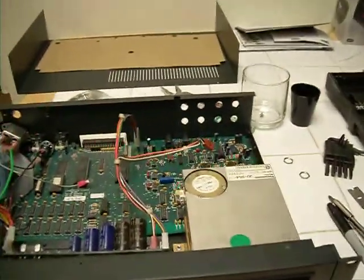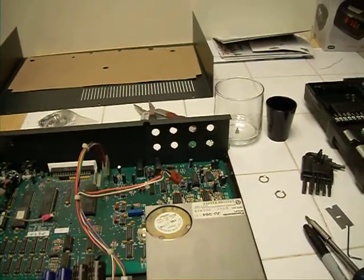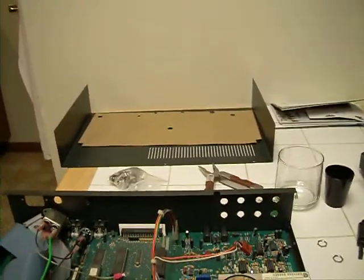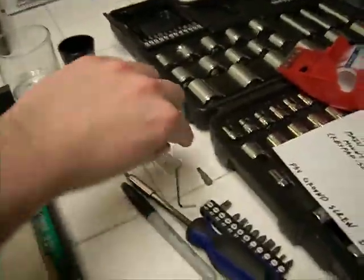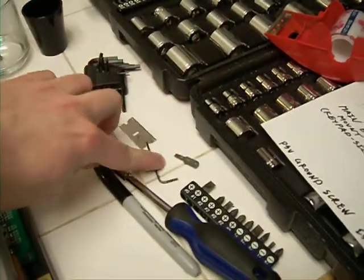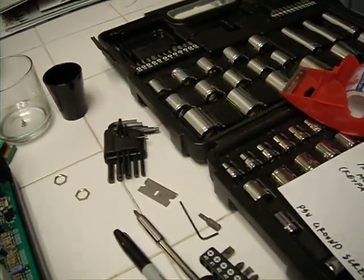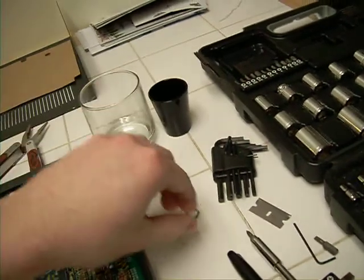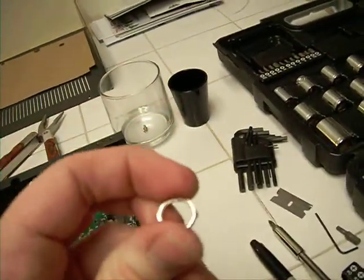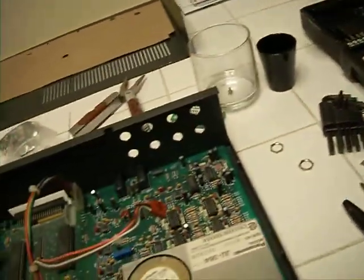I've already drilled out the holes for the outputs, so I'll explain that later. The first thing you're going to want to do is take the cover off the machine. You're going to need a rather small allen key, a couple of Phillips-head screwdriver bits, and a set of needle-nose pliers, just to get the little hex wrench bits for the regular audio outputs out, as well as the one for the fuse.